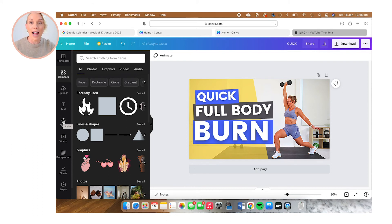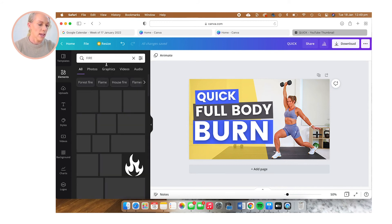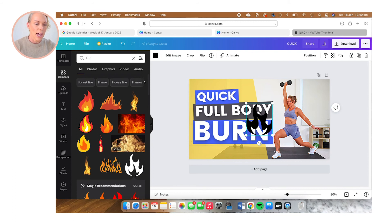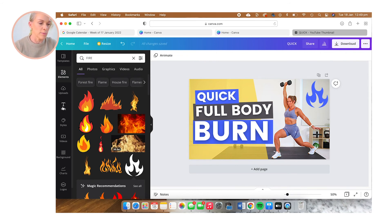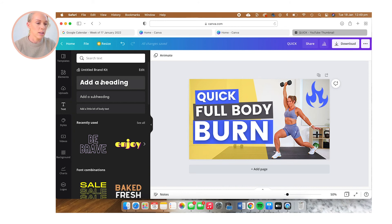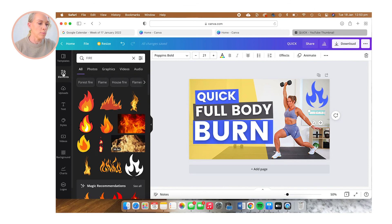It's looking really good, but I think we could add a few more elements to really make it pop and grab people's attention. I'm going to add the calories to this thumbnail — you could also add the time by selecting a clock element. I'm going to search 'fire' and select this free element, then move it into the corner, reduce the size, and change the color to the purple I've been using. Then I'm going to add the total calories I burnt for this workout by selecting some text, making it a little bit smaller, changing the font color to white, and putting a purple background behind it so it really pops off the screen.